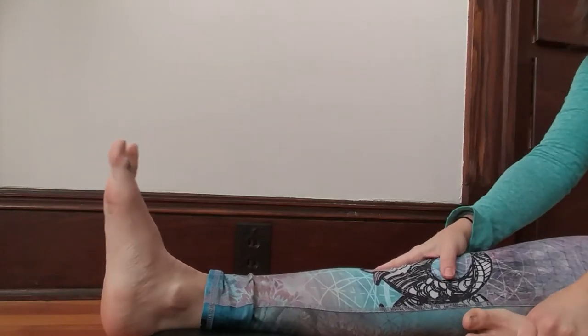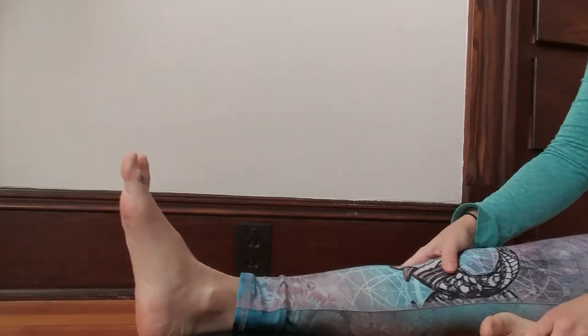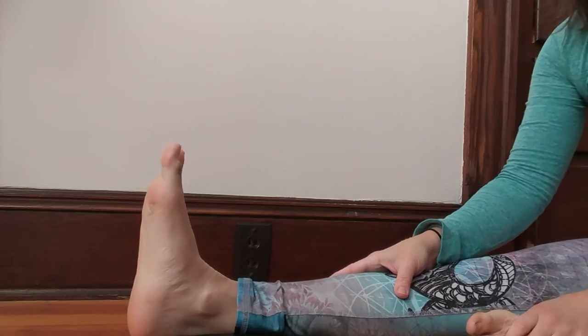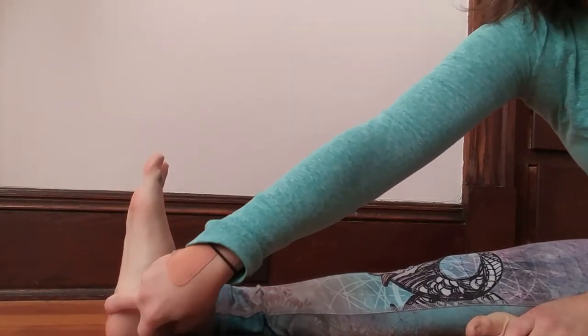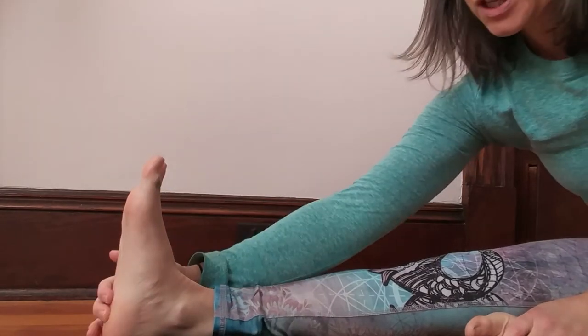Hello, it's Sonia again, and I'm going to go over some feet stuff — how to go over a point. What I want you to think of is your heel bone, which is actually here.